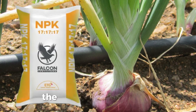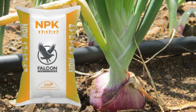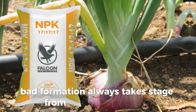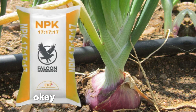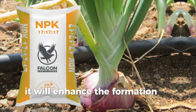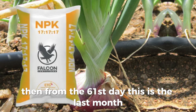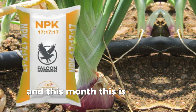It will also help in bud formation because it contains potassium. That's why we apply it at the end of the first stage and the beginning of the second stage. Bud formation takes place during the second month, so introducing the NPK at this point will enhance the formation of the bud.